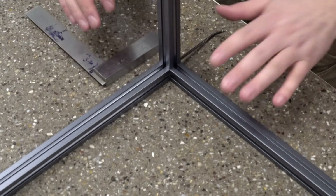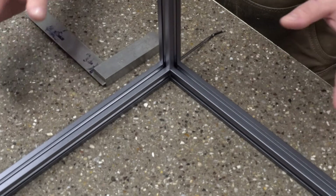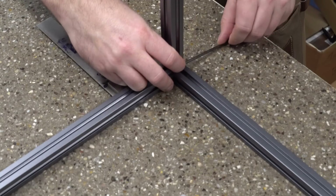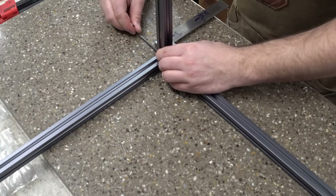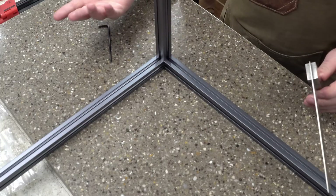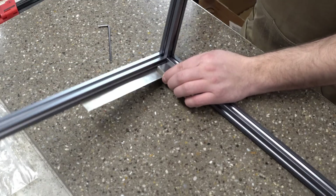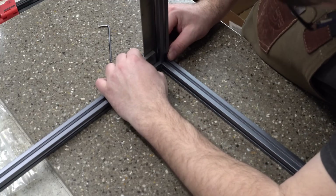We now have our two sides attached. Before we tighten things up final, we're going to ensure everything is square. For the bottom, we're using the build table which is known flat. Then we're going to use our machinist square against the side to ensure the extrusion is lined up with the face of our vertical extrusion. You're just going to have to hold everything together — this is one of those points where three hands would be easier, but you can make do with two. If you want to check that your inside corner is square, that's where the machinist square comes into play — tilt it up so you have some light behind it to see if there is any gap.